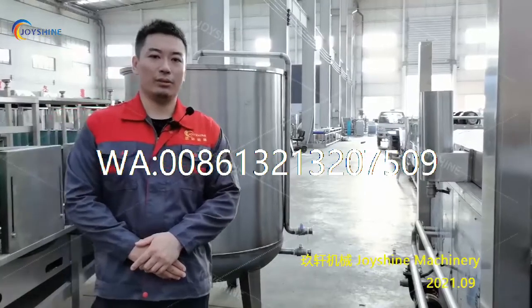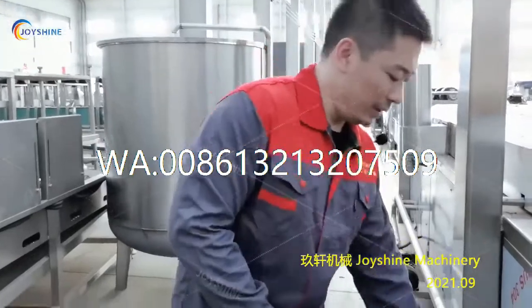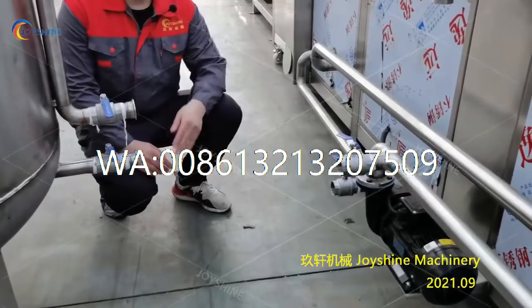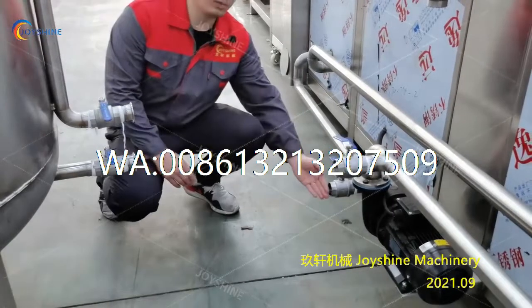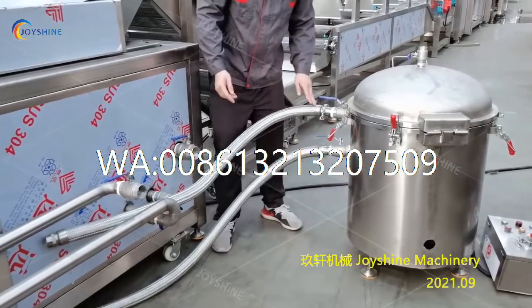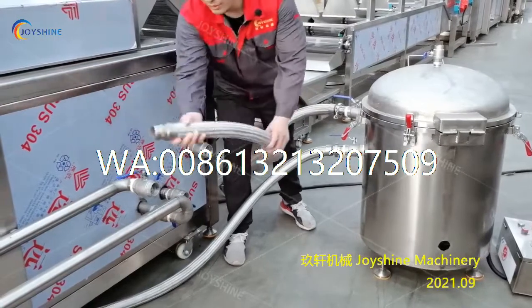Now I will show you how to connect the frying machine and the oil tank. We will prepare a stainless steel pipe for you. You need to use that pipe to connect this port to this port, and this lower port to this lower port. And then you need to connect this vacuum filter to this frying machine by using this pipe from this port to this port.